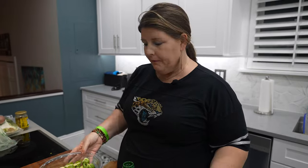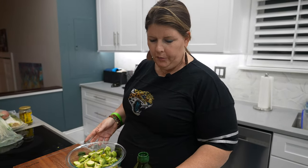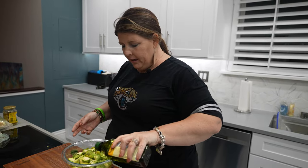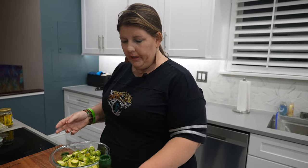First things first, we've got to get these Brussels sprouts going. I'm adding a little bit of olive oil and then I'm going to be putting some seasonings on there. And little spoiler alert, I've already used these seasonings and I know I love them.